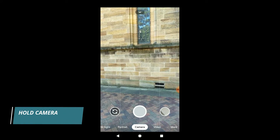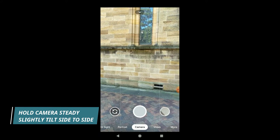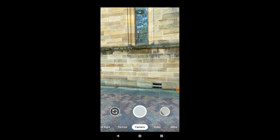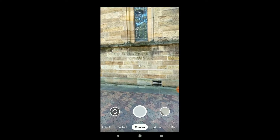Now you just have to hold the camera steady and slightly rotate it left and right until the leveler appears. When the leveler is set to zero, you know that's a good indication that the phone is leveled.